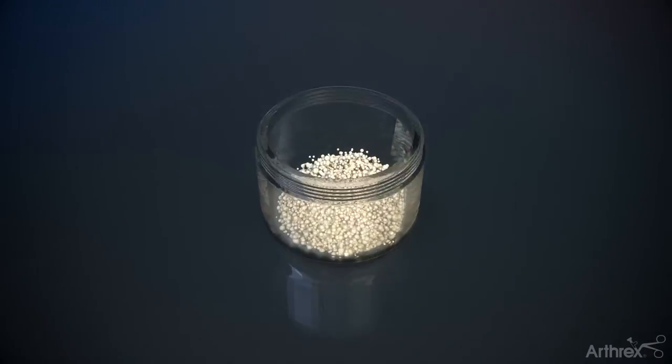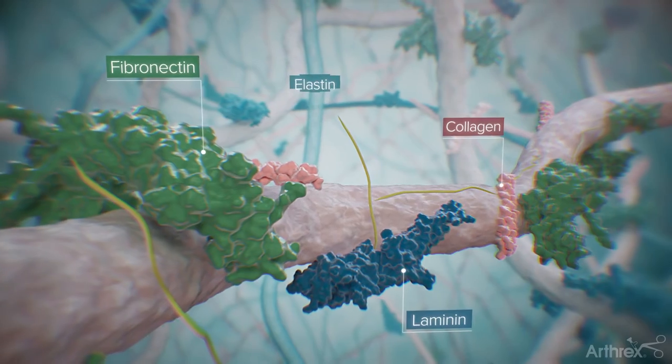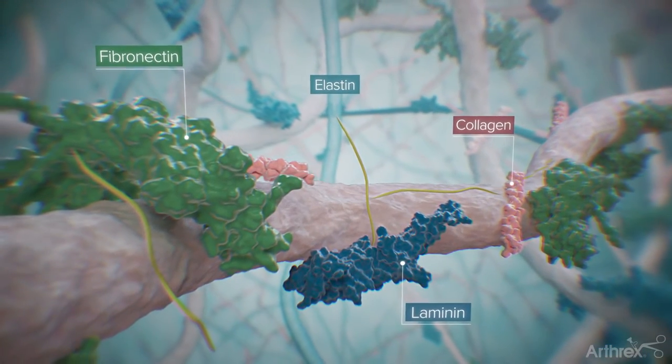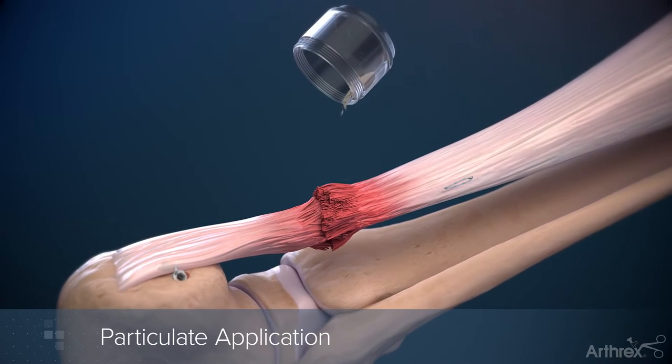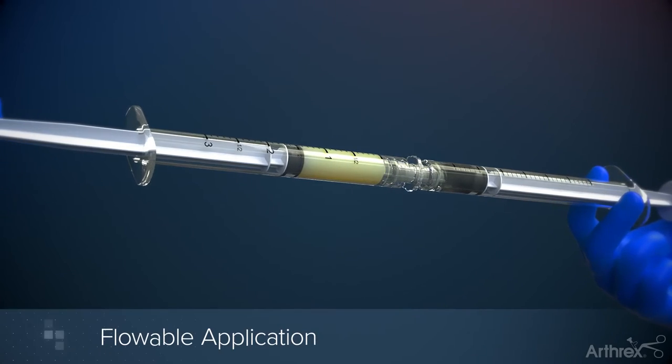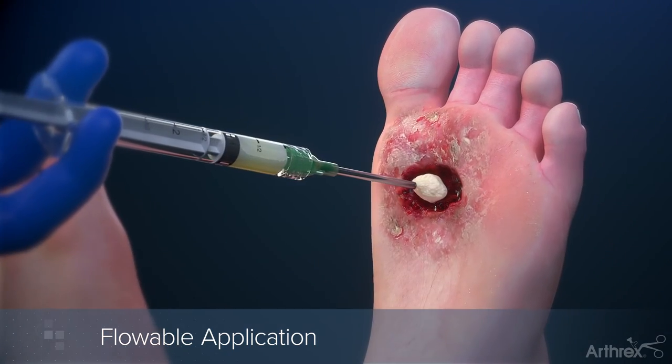Interfill retains the fundamental structure and functional characteristics of connective tissue extracellular matrix to provide a scaffold for tissue repair. Interfill can be applied directly to a wound site using its particulate form, or can be reconstituted with saline in a one-to-one ratio and applied directly to the treatment area.